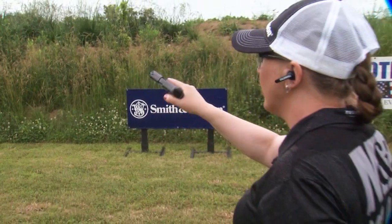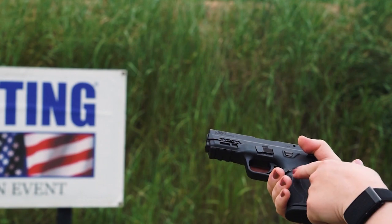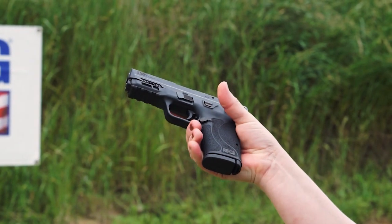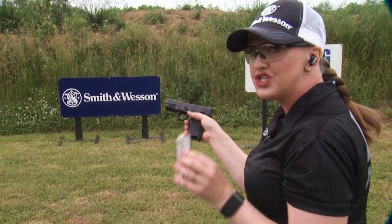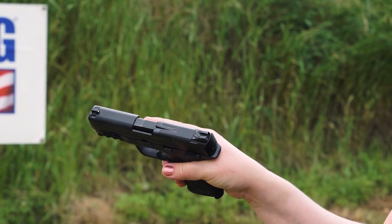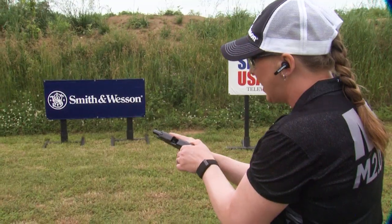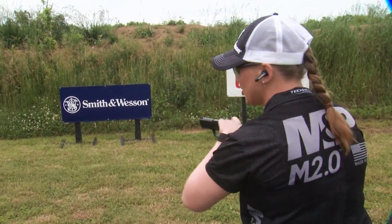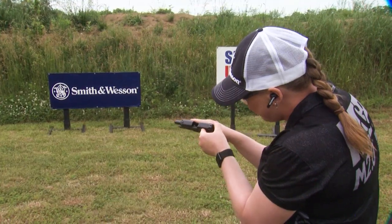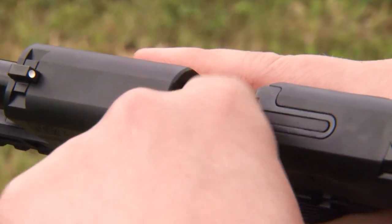Now let's talk about unloading the firearm. My finger is straight and outside the trigger. I'm going to depress the magazine release button either with my strong hand or my support hand so that the magazine is out. My ammunition is no longer in the frame, but I still have one in the chamber as you can see from the loaded chamber indicator. I'm going to pull back on the slide, make sure that round drops, then lock it to the rear by pulling back and pushing up on the slide stop. I'm going to visually and manually inspect the chamber to make sure there is no ammunition in the gun at all.